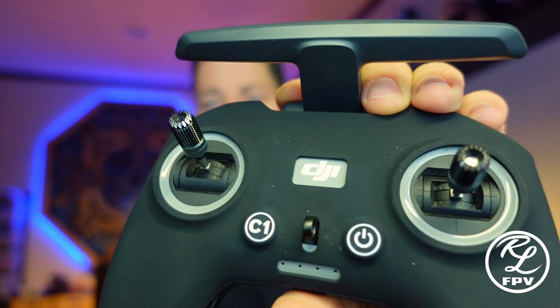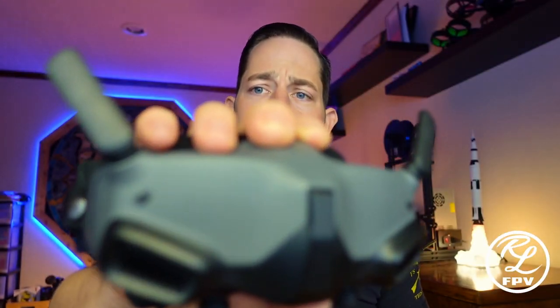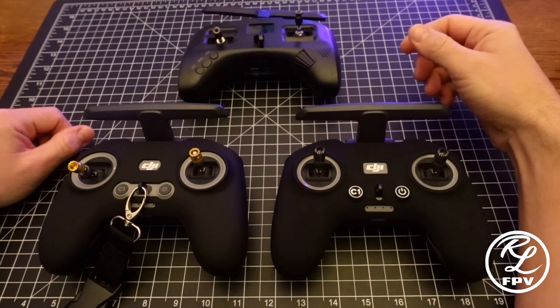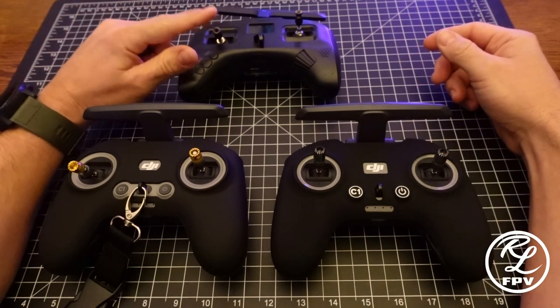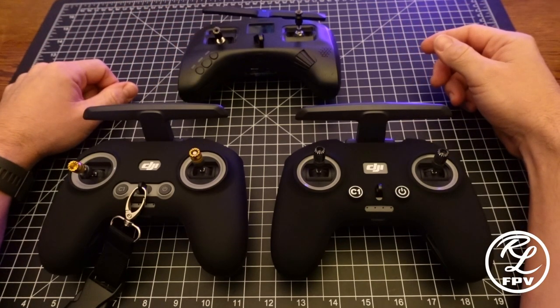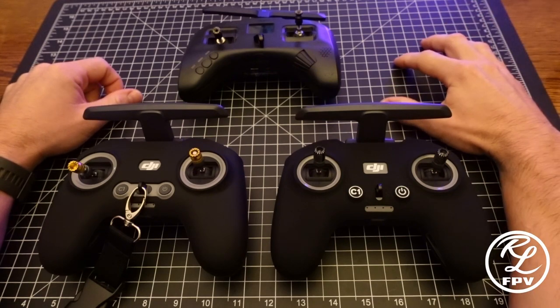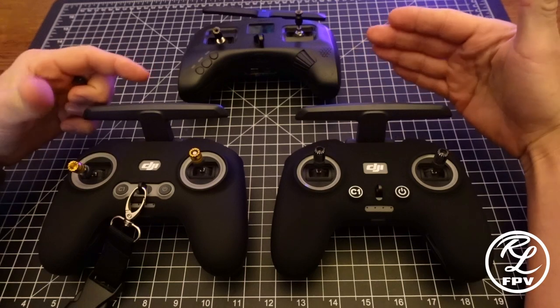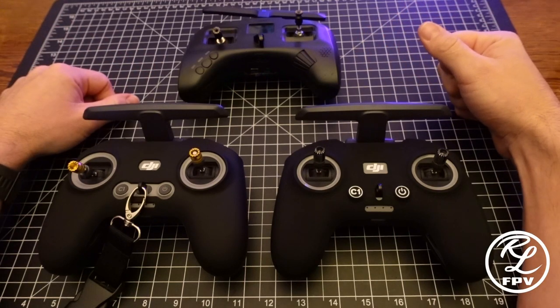Good morning everybody. Rob Lee here. I wanted to cover a few quick upgrades that you should probably consider if you're a user of the DJI FPV RC2 or the DJI Goggles 2. Looking at the controller, just a little bit of background — I come from a TBS Tango 2 Crossfire background, that's how I learned to fly FPV. So for comparison purposes, I'll be looking at the differences between that platform and the DJI RC2.